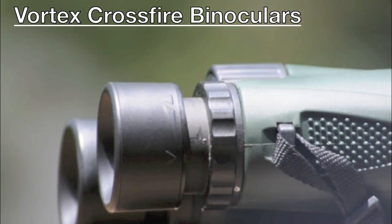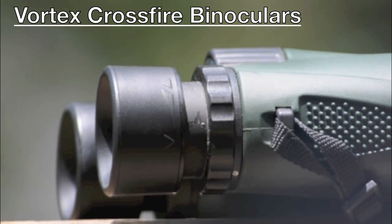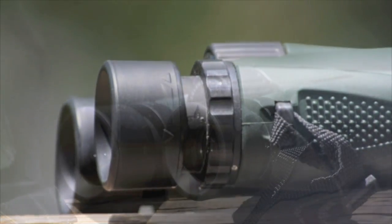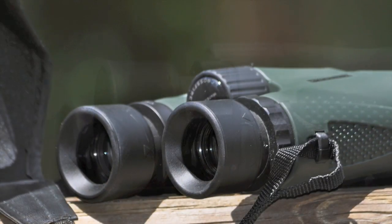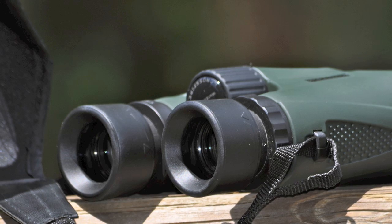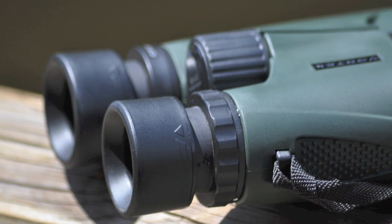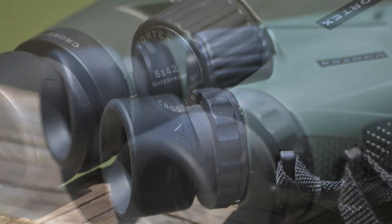Hey everyone, this is Sam, and welcome to the 2Birders and Binoculars Gear Review for the Vortex Crossfire Binoculars. These are great for birding and are very economically friendly, and I would definitely recommend them for anyone. Alright, let's get into the pros and cons of these binoculars.